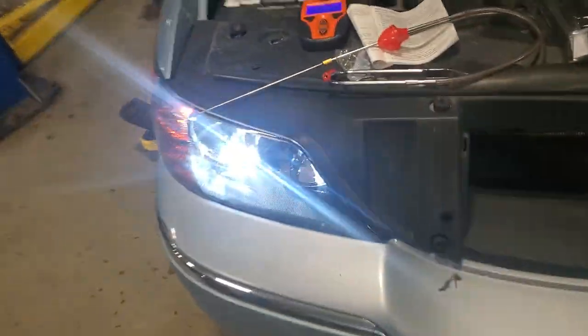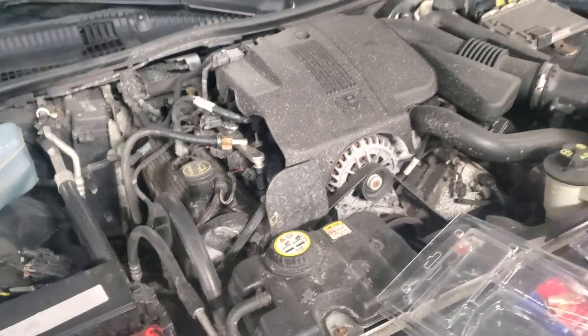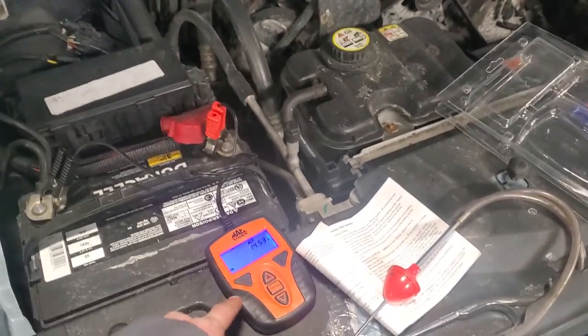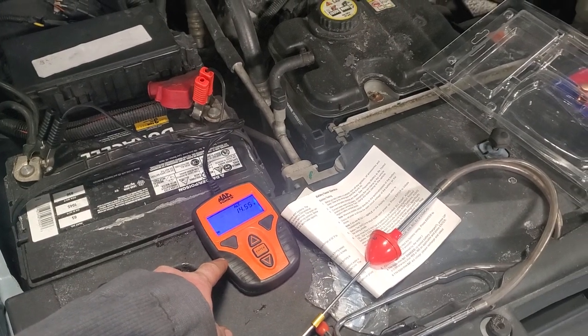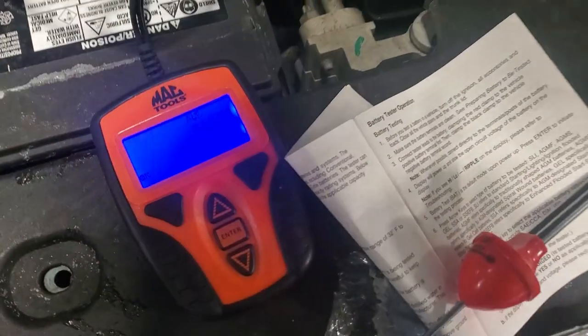I'm having some issues with the Town Car. This alternator won't come down — this is like the third time in the last three weeks that I've seen high voltage codes. This alternator keeps bringing the voltage from 14.5 back up to almost 15 volts.